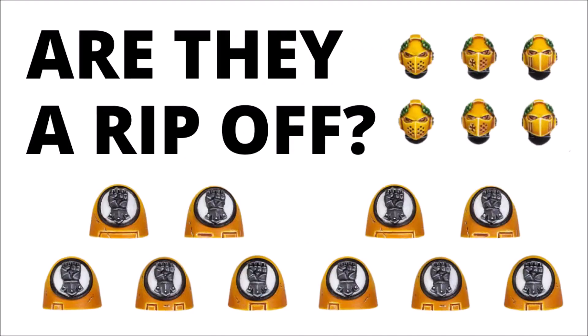Hello and welcome back to Warspets Tactics, where today I thought we'd just talk about one of Games Workshop's new releases for the Horus Heresy.